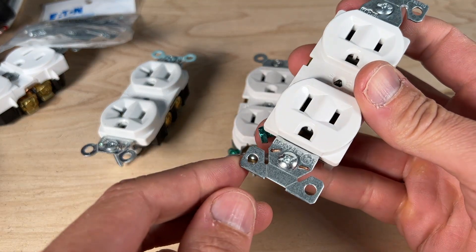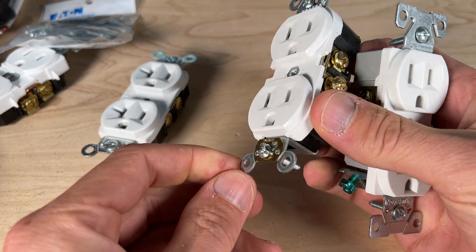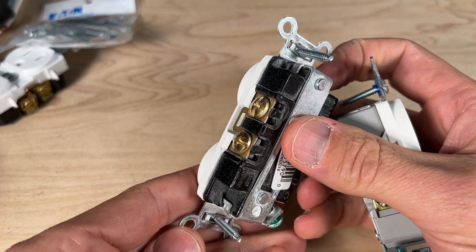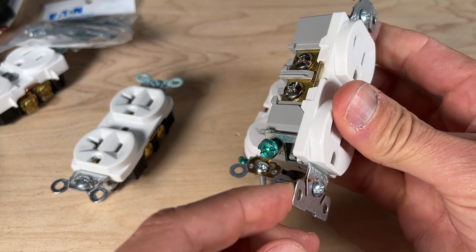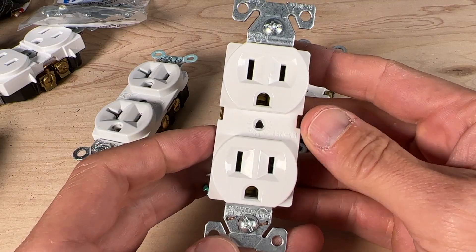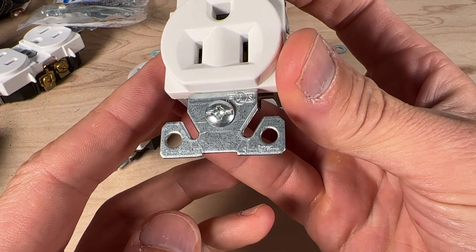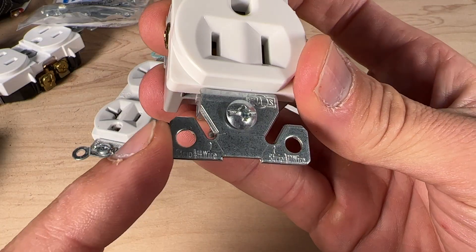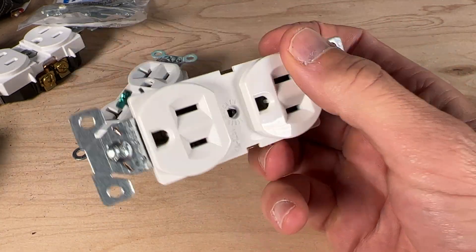Number twenty is the self-grounding feature found on most commercial grade outlets — seen on Eaton, Leviton commercial/spec grade, and Legrand models, with some having it on both top and bottom. This allows the yoke to bond to a metal electrical box, so a ground at the yoke also provides ground to the box. Number twenty-one: the commercial grade Eaton has built-in wire strippers for both 14 gauge and 12 gauge wire right in the yoke — not the most efficient, but a handy feature in a pinch.